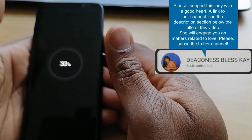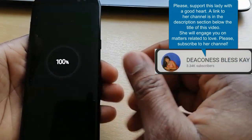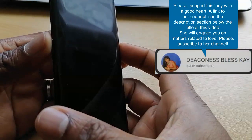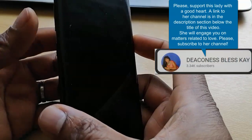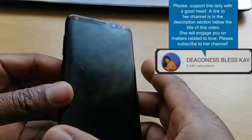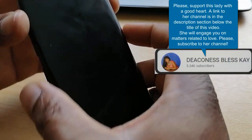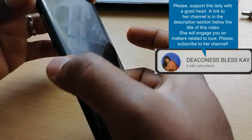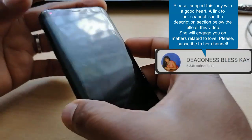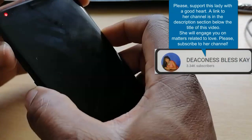What you have to do now is hard reset this phone. To hard reset your Samsung S8, hold the power button, this Bixby button here, and then the volume up — three of them all together until we see the Android icon.